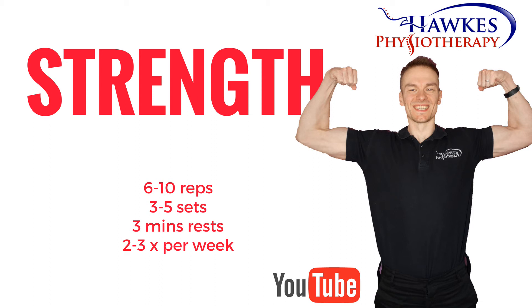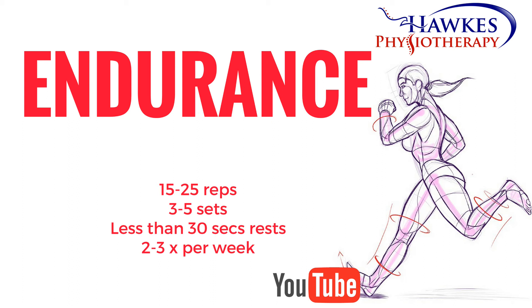For strengthening, you should perform 6 to 10 reps to fatigue. Perform 3 to 5 sets with 3 minutes rest. This session can be done 2 to 3 times per week. For endurance, you should perform 15 to 25 reps to fatigue, with 3 to 5 sets and no more than 30 seconds rest.